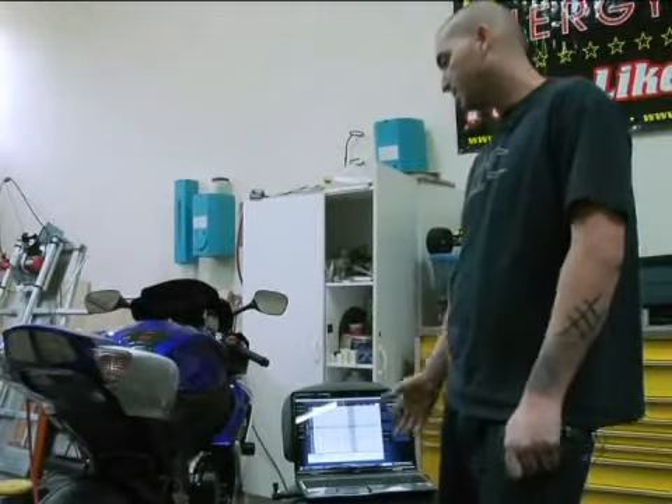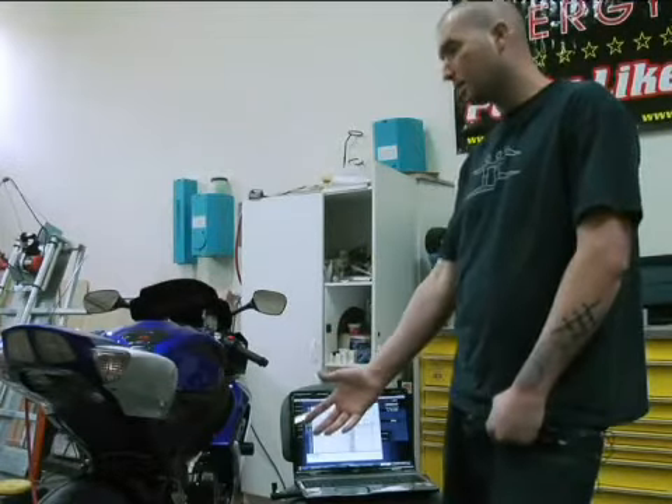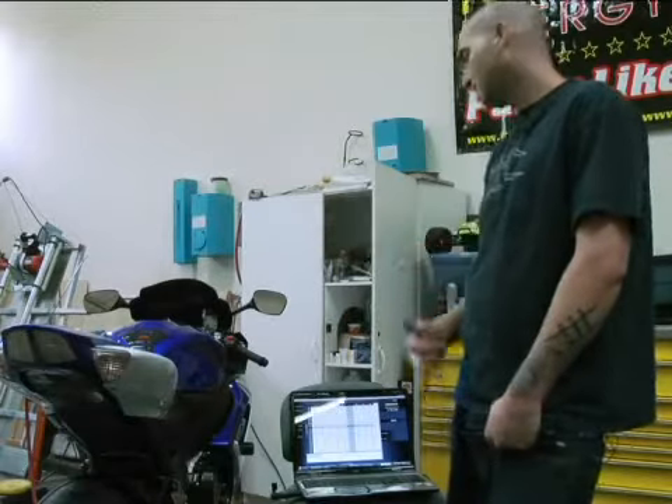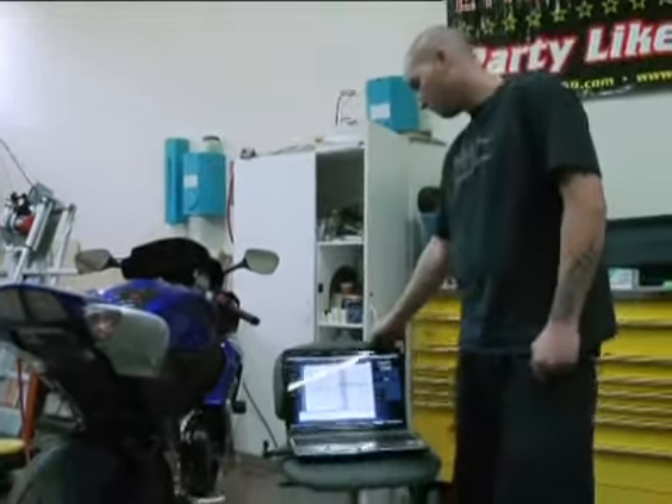this application is an 07 Gixxer 600 with the R55 Yoshimura full exhaust system and a stock air cleaner, and that's actually listed under there as an option. You go grab it, it loads up, and bam, this is what it will look like.